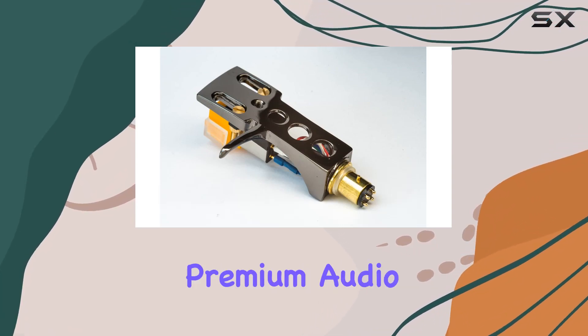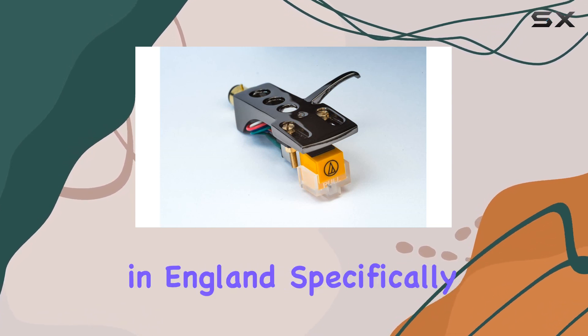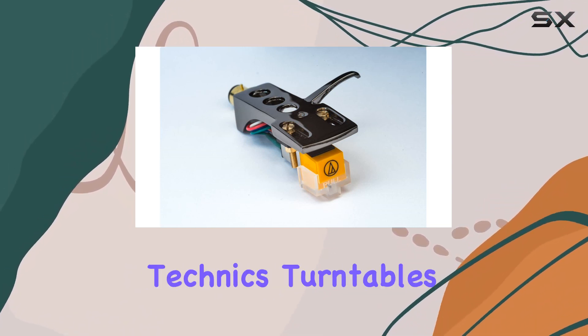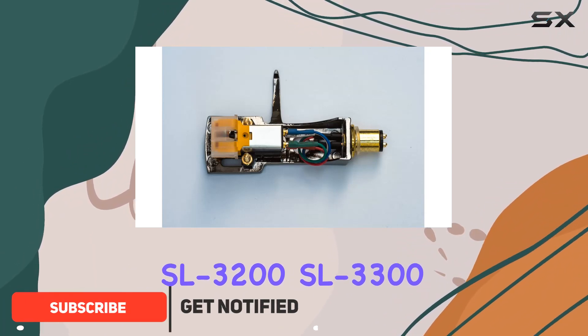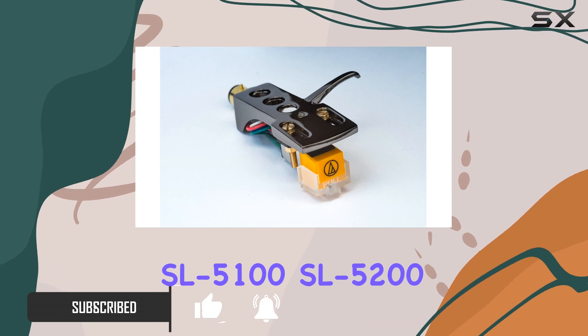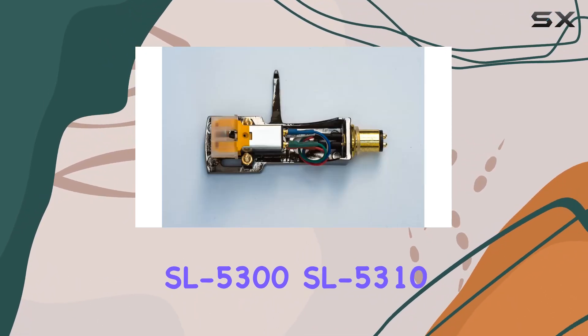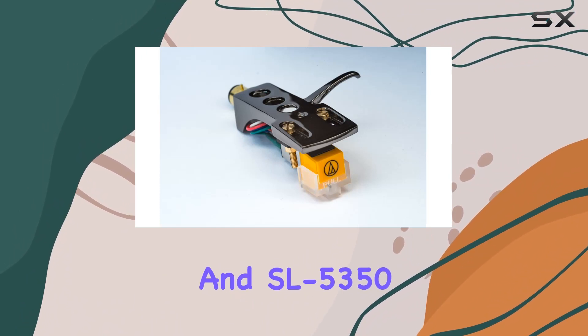Today, we're delving into the world of premium audio with a meticulously crafted titanium-plated headshell made to order in England, specifically designed for Technics turntables such as the SL 3200, SL 3300, SL 3310, SL 3350, SL 5100, SL 5200, SL 5300, SL 5310, and SL 5350.